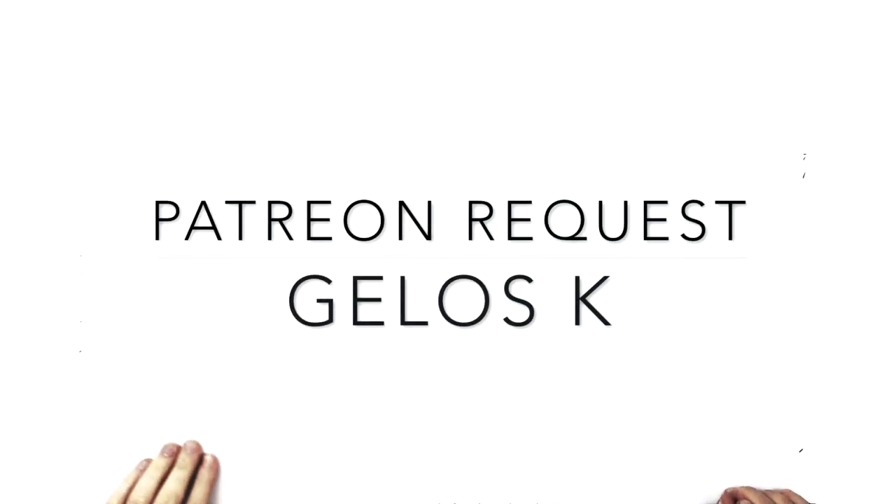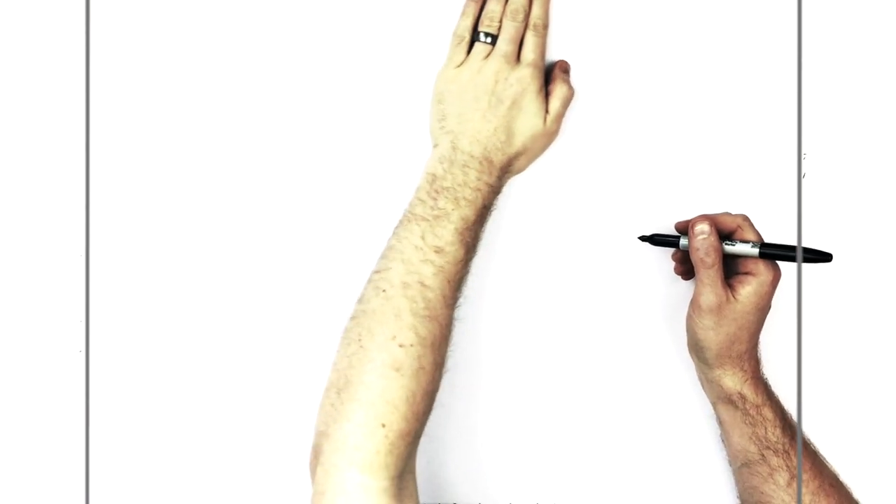This is requested by Jealous K on Patreon. So if you have a request you really need me to do super quick, head on over to Patreon if you can afford it. Sign up and you can message me the image you want me to draw — message me directly and I'll get right on it. So let's go.